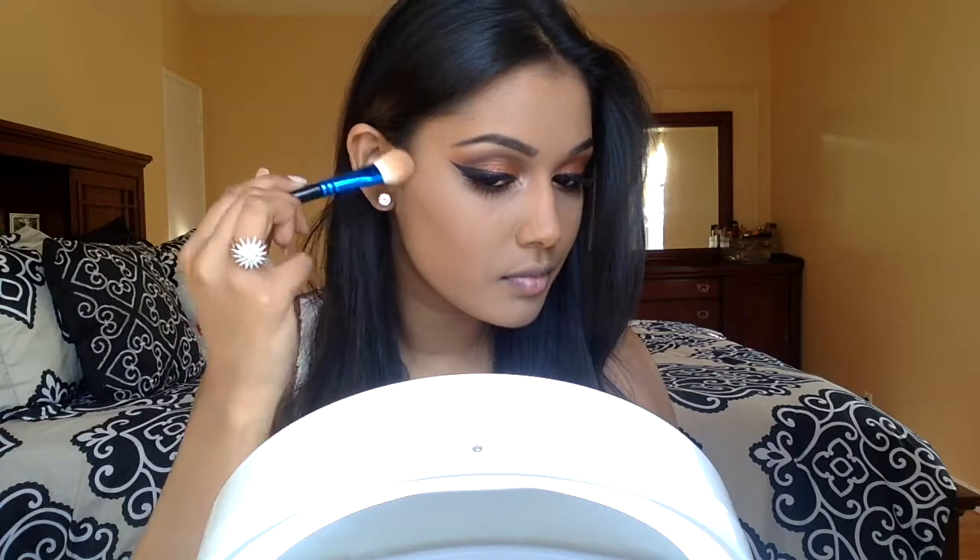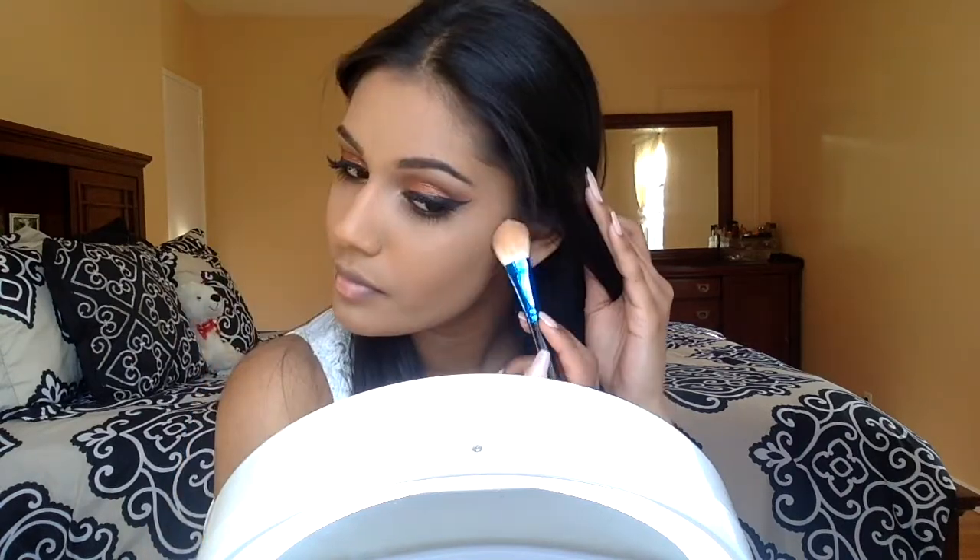For contour, I'm going back into my Wet n Wild Contouring palette and placing the contour in a straight line where I want it to be, then working my way in and blending it. I'm placing it where you would normally contour: the cheekbone, around my forehead, and my jawline.